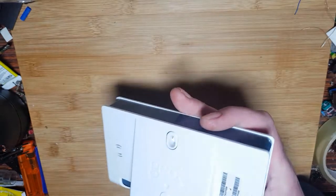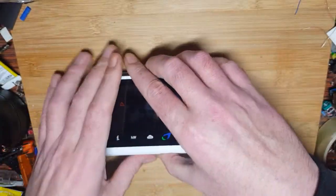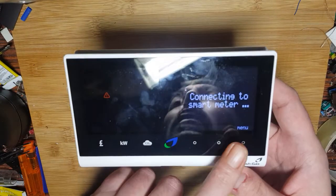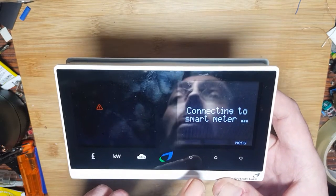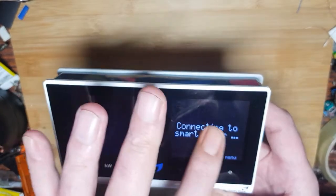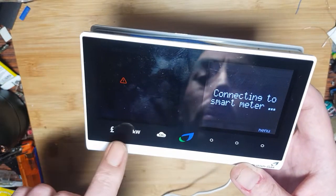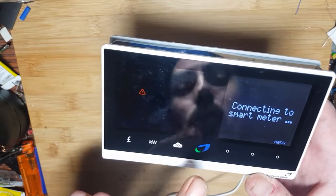It's a British Gas thing, the brand is Geo apparently. It's a pretty cute little thing. We've got a little power supply plugged in here, so I'll connect it and show you what we get. On this side there are three dots, which you'd assume is the touch interface — they call them capacitive touch buttons. And these symbols on the front are also capacitive buttons as well.